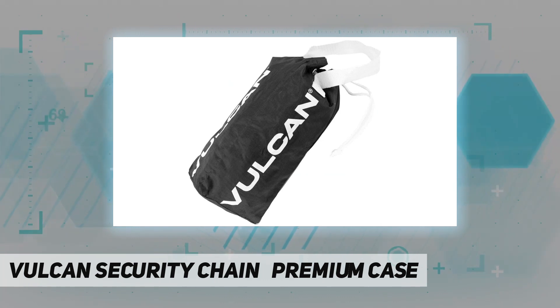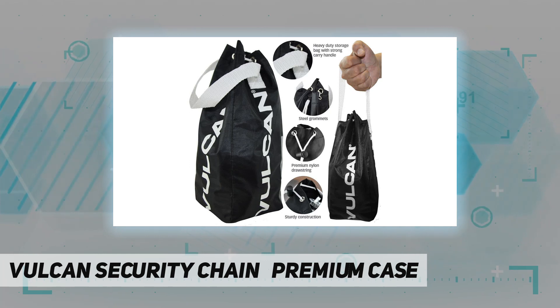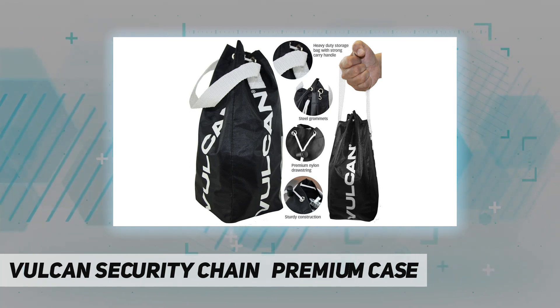Vulcan offers a lifetime guarantee on the heavy-duty chain if it is ever cut with a bolt cutter or hand tool.